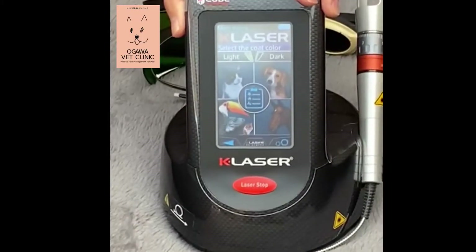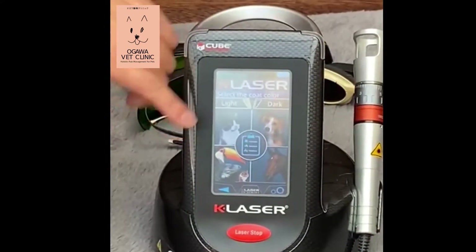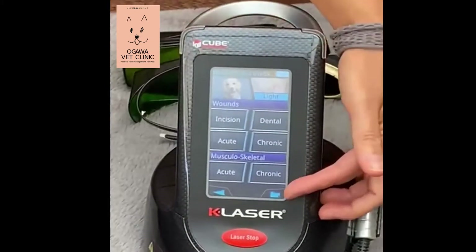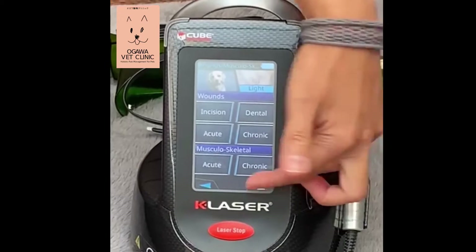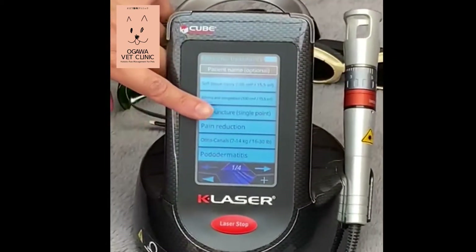So, this is the main screen. Today's patient has light skin, so I choose the light setting. It's a dock, and on the second page there is a little file icon. Click that. Then I use acupuncture.